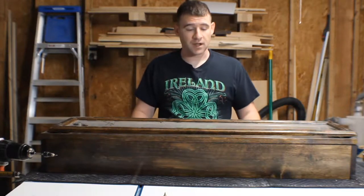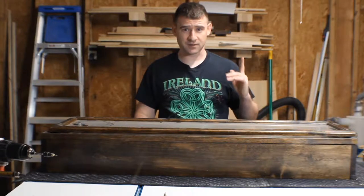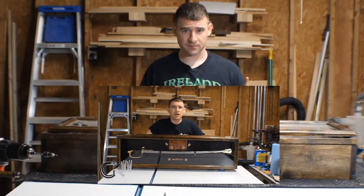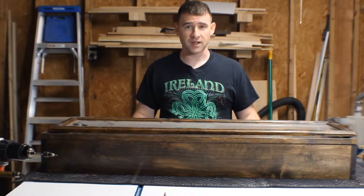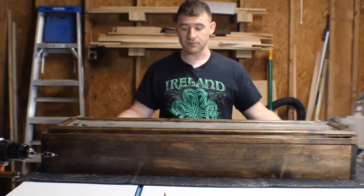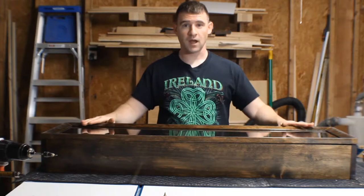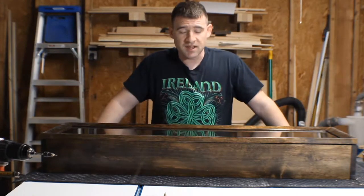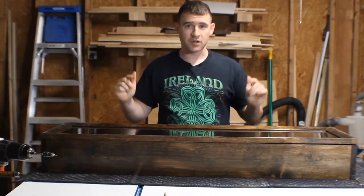I made this shadow box not too long ago. I got quite a bit of cleanup work to do - apparently my taping job on the glass was not as good as I thought it was, so there's polyurethane everywhere. I'll clean that up on my own time. When I went to fix it, I screwed it up, so I made a new lid. Here it is - changed up the technique just a little bit, fixed it, came out nice. Let me show you how I did it.